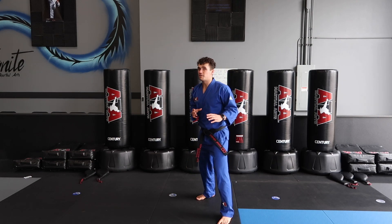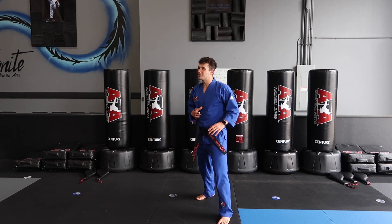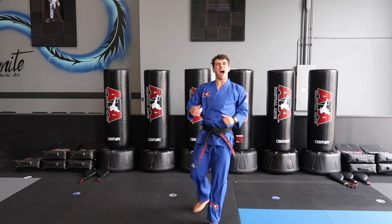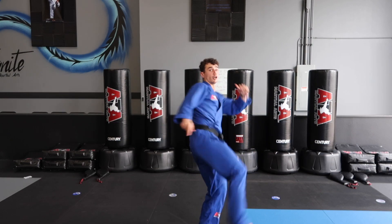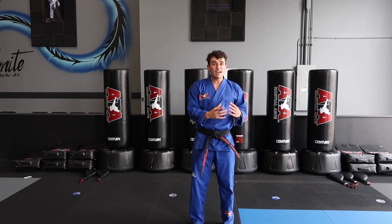Our challenge for today is putting them back and forth as fast as you can. Go ahead, pick those hands up — who can be faster? On your marks, get set — inner, outer! Awesome job, you guys. Let's do it again — hands up, on your marks, get set, go — inner, outer! I want you guys to give me 20 of those on your right and left.